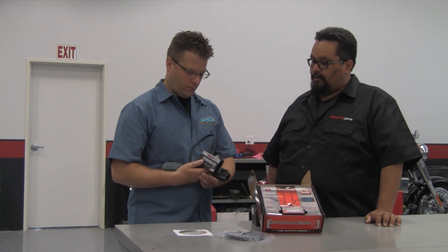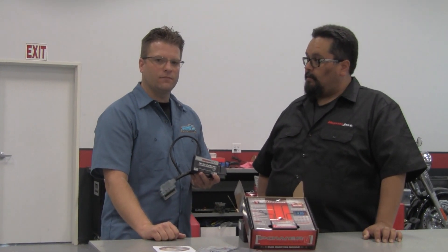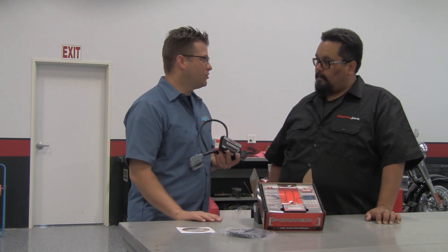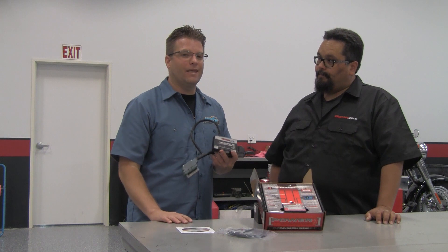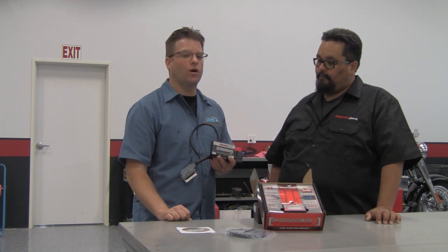The Power Commander came about when fuel injection started coming out on motorcycles. People started changing parts on their motorcycles and needed a way to adjust the amount of fuel the motorcycle was getting. With fuel injection, it's a little bit more complicated than the old carbureted stuff, so we have an electronic device that allows you to go in and change the amount of fuel the bike is getting. People were used to running carburetors with simple adjustments — the pilot, the main, the needle, and maybe some springs. With a fuel injection motorcycle, the average Joe didn't know what to do, but with a Power Commander and step-by-step instructions, you can get the perfect tune at home in your own garage.